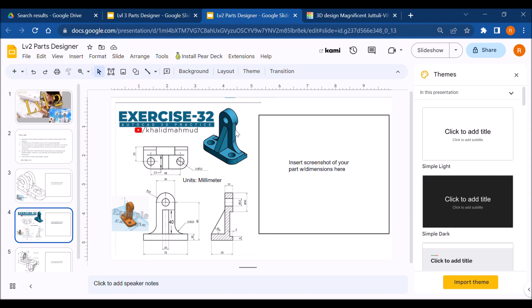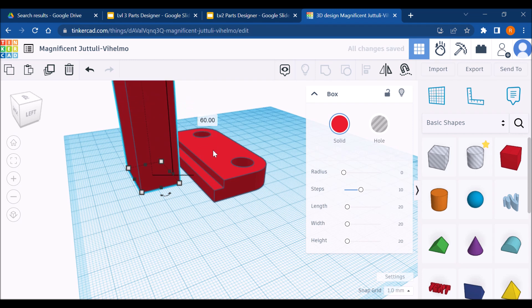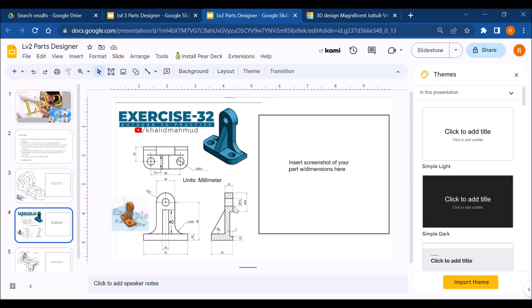Now I'm going to make this upright. It's a rectangle that is 60 millimeters off the base of the work plane — not from the top of the base but from the work plane itself — and 30 millimeters wide. For the thickness: the top is 13 millimeters wide, but I know the distance between two reference points is 5 and another is 13, so 13 minus 5 equals 8. This upright should be 8 millimeters thick.